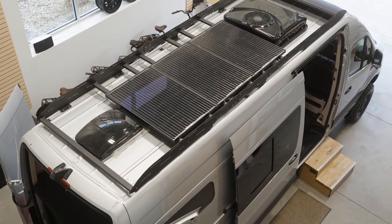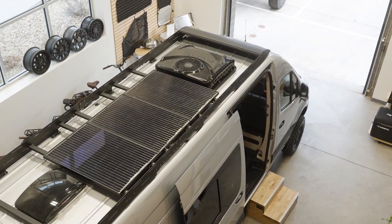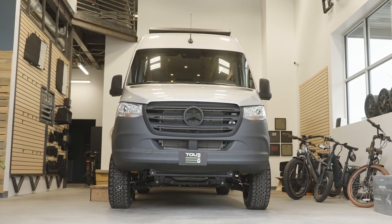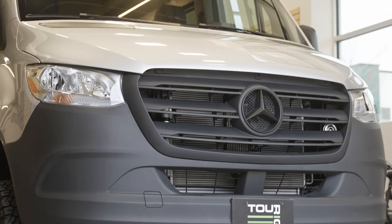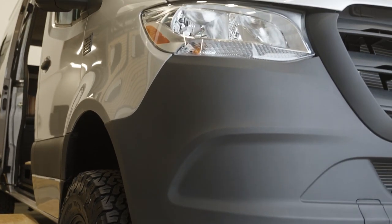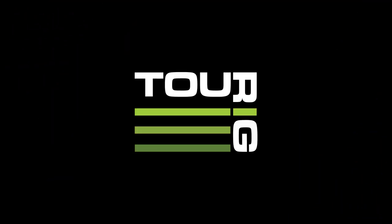Not only is the added protection there, but we can also stack some of our crossbars if you're looking to add any cargo to the roof. If you liked what you saw in this video, stay tuned — we have six more of these Heritage models coming off the production line soon. They vary in colors and vehicle specs. The first two are 2022s, the next five are going to be 2023s. If you're interested in learning more about the Heritage series, you can email me at sales at mytorig, or give our shop a call and schedule a tour today. We'll see you next time.